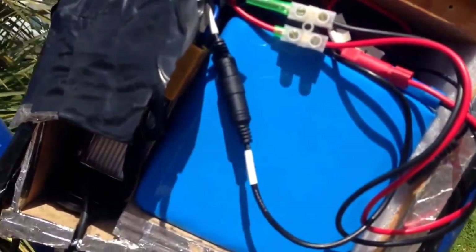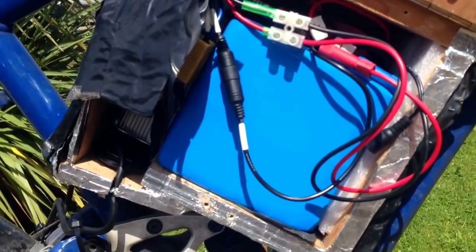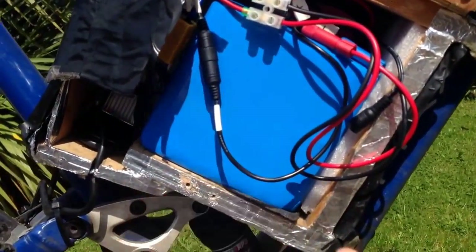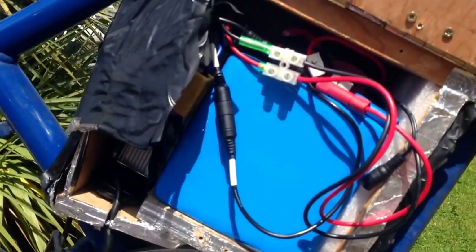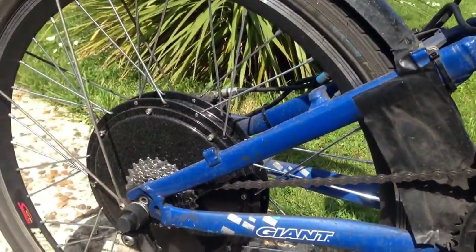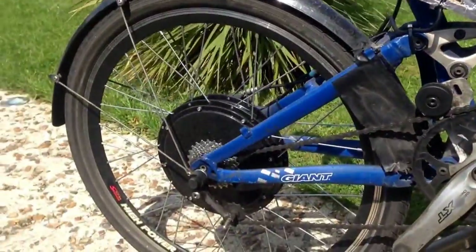The next biggest thing you need in the kit is the battery. This kit will do about 30 to 32 miles an hour and it comes with a 48 volt 20 amp hour electric battery. Sometimes the kit comes without it, sometimes it comes with it — depends what works out more cost effective.